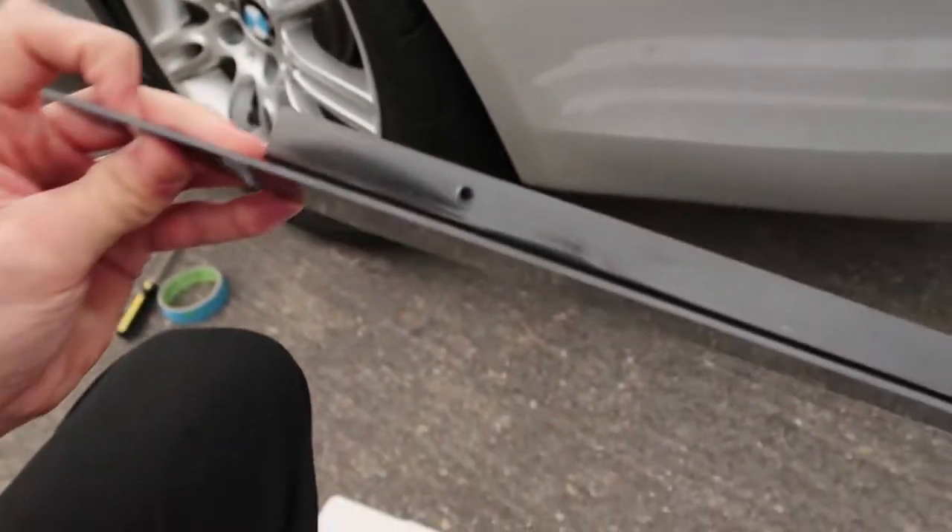When you order these they give you two options: you can either use the self-tapping screws they include, or 3M double-sided tape to mount it. I chose the screws since it's more solid — not that it's gonna rip off anyway — but if I had chosen the tape I could still do that easily. So I've got the screws ready to go.